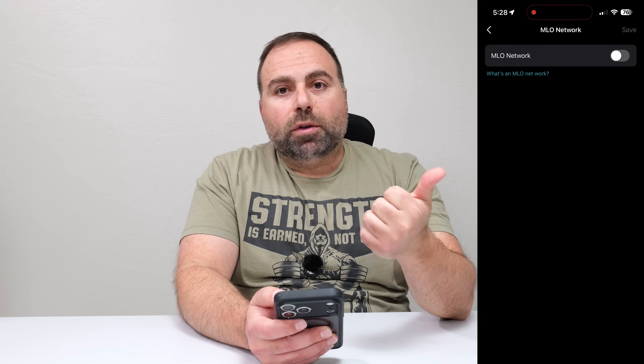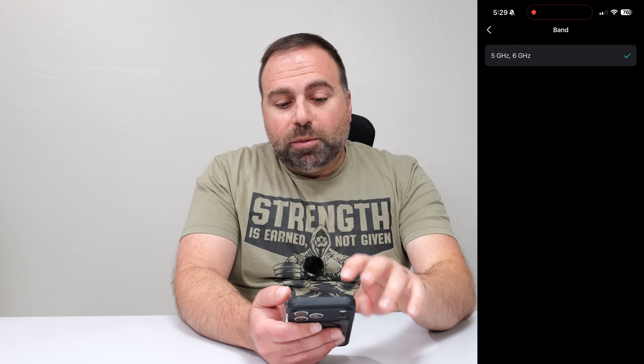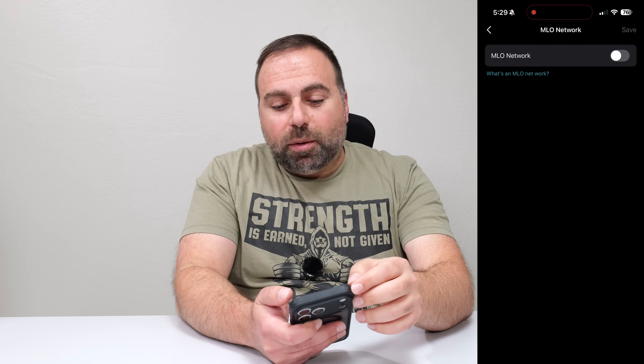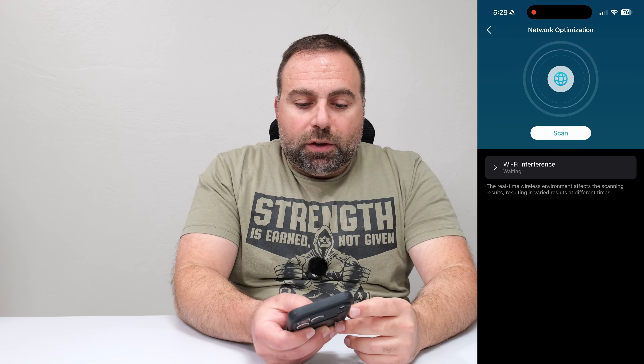MLO is something new for Wi-Fi 7. MLO stands for multi-link operation — basically you can connect the 5 gigahertz and the 6 gigahertz bands and make a combined network. But from my testing, the 6 gigahertz band is consistently fast as long as I'm close to it, and that's the one I like to use. Sometimes the MLO is not quite as fast as the 6 gigahertz band alone, even though it includes the 6 gigahertz band, so I basically have MLO disabled.